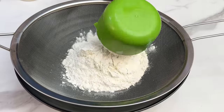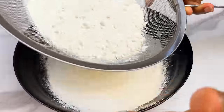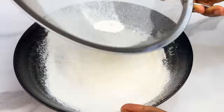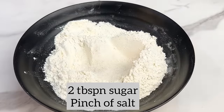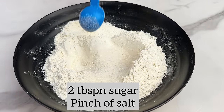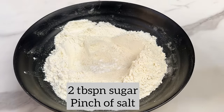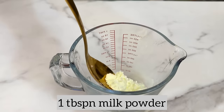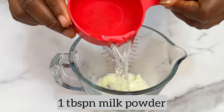You're going to start by sifting your flour into a bowl — we need about two cups of flour. Sifting will help your flour be lighter and remove any dirt. In that same bowl, add two tablespoons of sugar and a pinch of salt, then mix together.